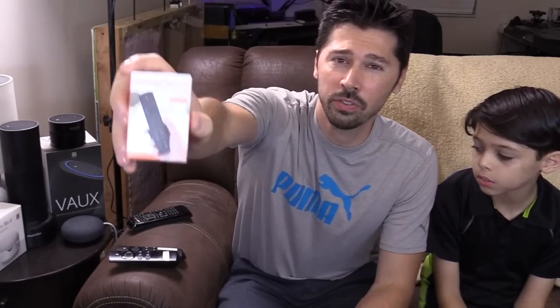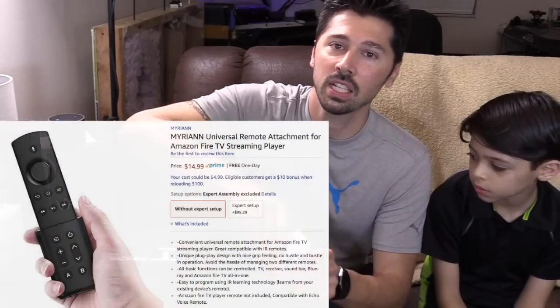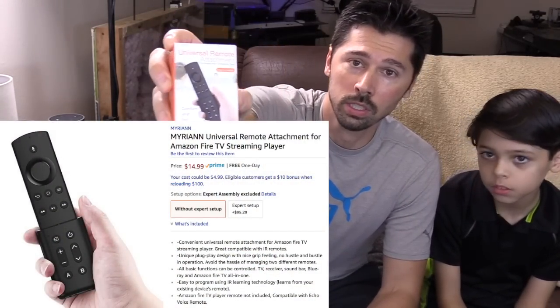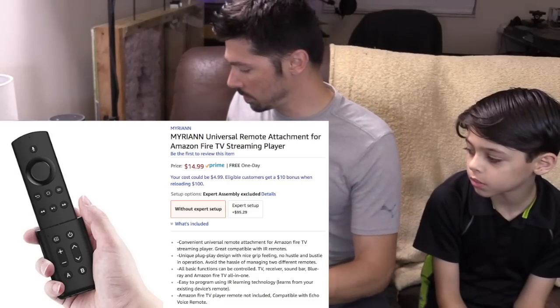This is around $15, I believe. I'll leave a link in the video description below where to get this. This is a really awesome accessory for your Amazon Fire TV remote.